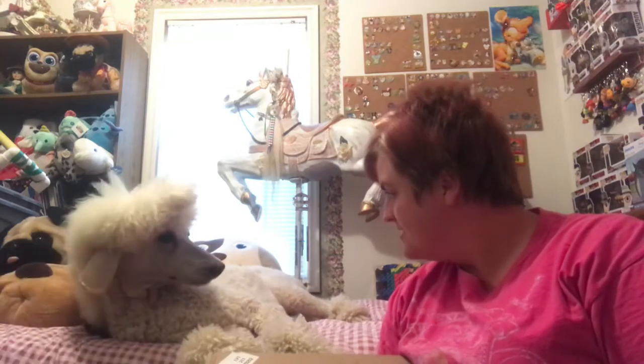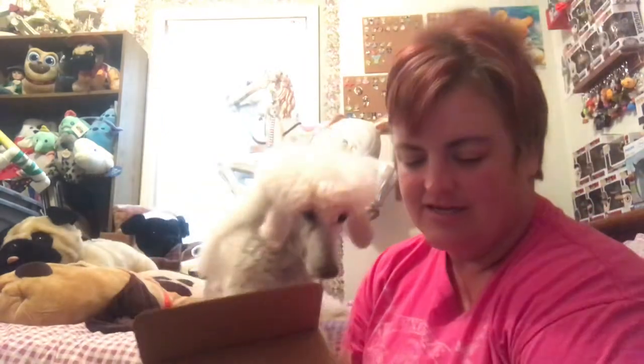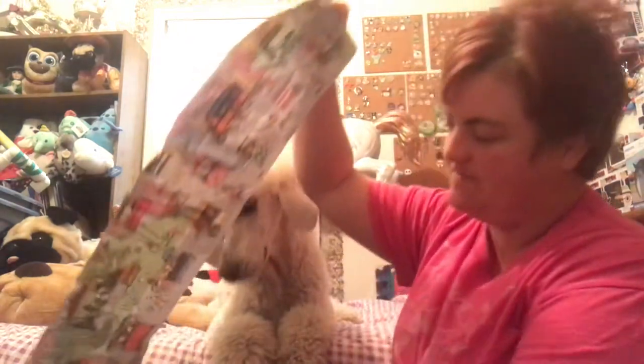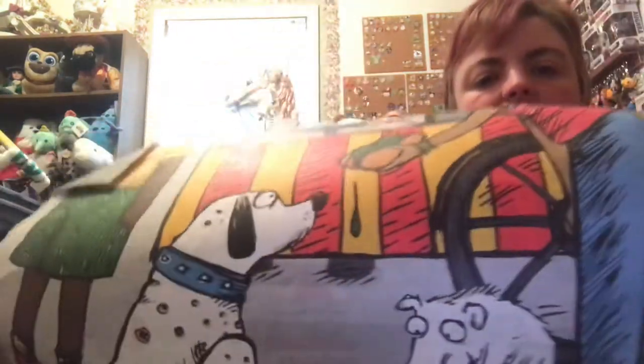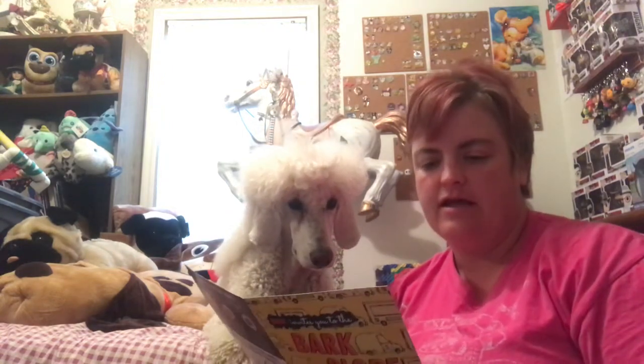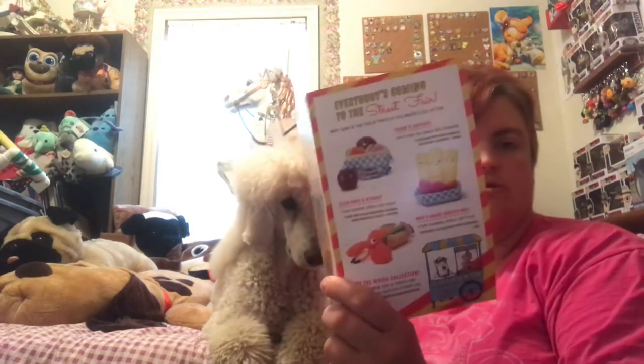Let's get opening. Ready, Blix? So it looks like Street Fair is the theme for this month — everybody's coming to the Street Fair. On the inside it has a little activity you can put together for your dogs, and it also shows a few other toys that you could receive if you didn't receive the ones in the picture.